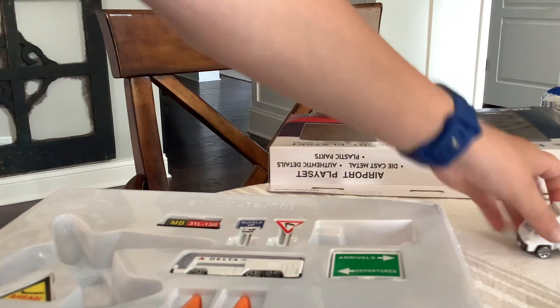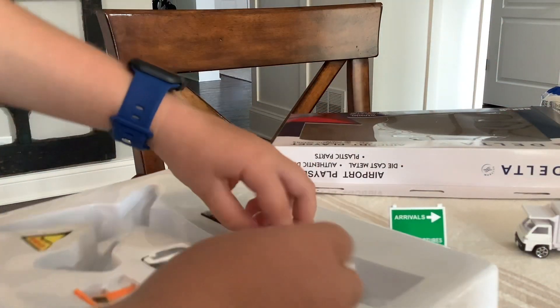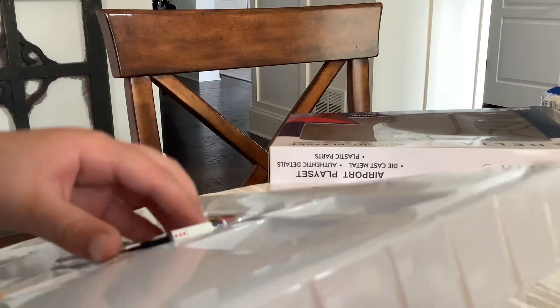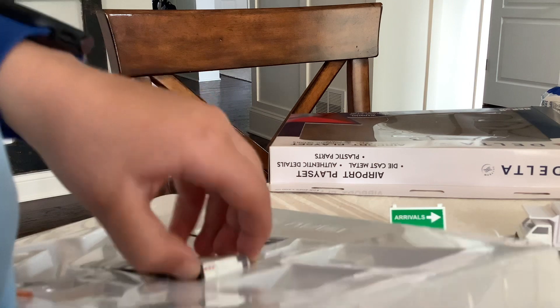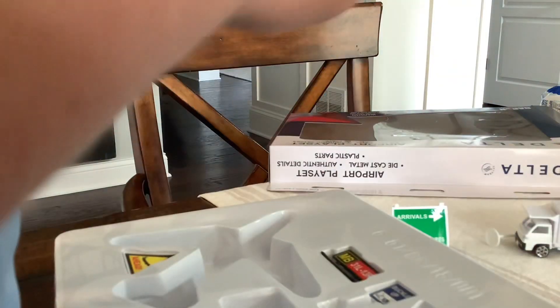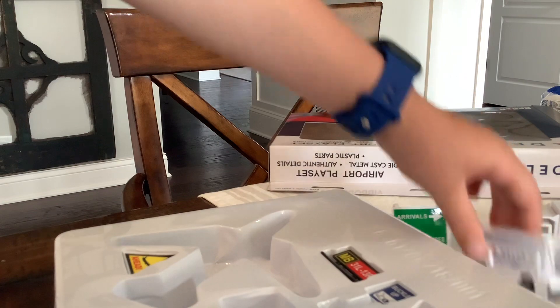This one out. The thingy for the supplies — those up and down. Okay, cool. Then this sign. Another sign. So we got the Delta, the Delta truck, like, to deliver.